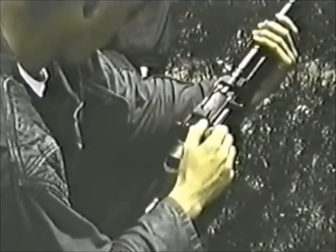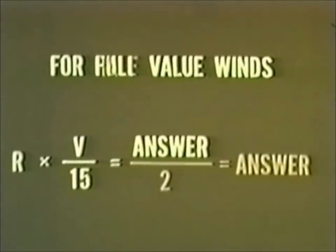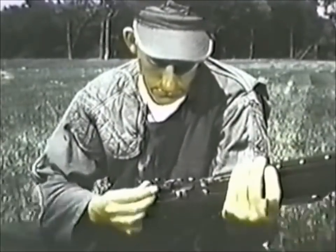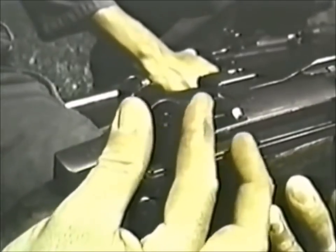Now that you have determined wind direction and velocity, how many clicks of windage should you place on your rear sight to adjust your aim? For full value winds — that is, winds blowing directly across your field of fire — the formula R (range in hundreds of yards) times V (velocity in miles per hour) divided by the constant 15 will give your answer. For half value winds, divide your answer by 2, since they affect the strike of your bullet only half as much as full value winds. After you compute the necessary number of clicks, remembering the rule that one click will move the strike of your bullet approximately one inch for every 100 yards of range, you apply them to the windage knob. Remember: your rear sight aperture is moved into the wind.